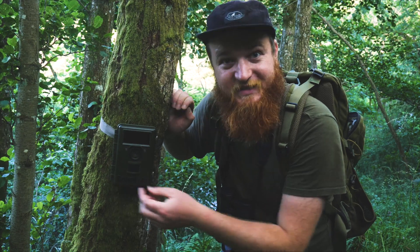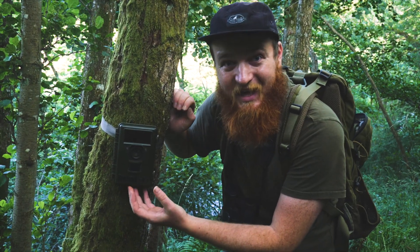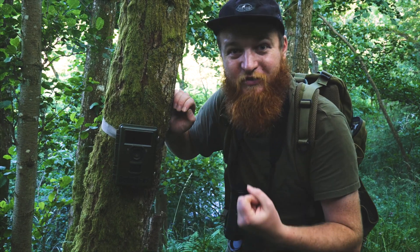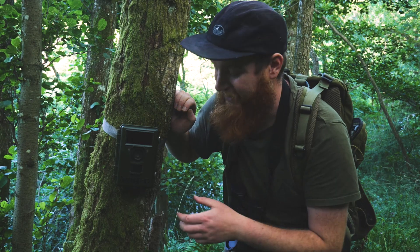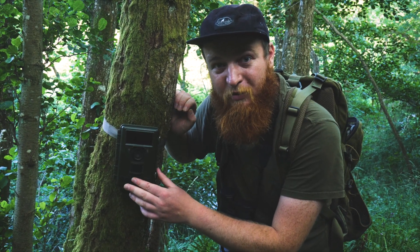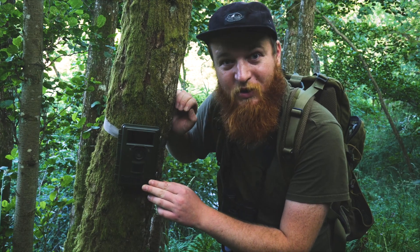These cameras will operate day and night and they'll also operate for up to a year. It takes your field time out of the equation and you can capture some absolutely unbelievable behaviours. So what we're going to do now is just set it up, make sure all the settings, dates and times are correct, and then see what we capture.